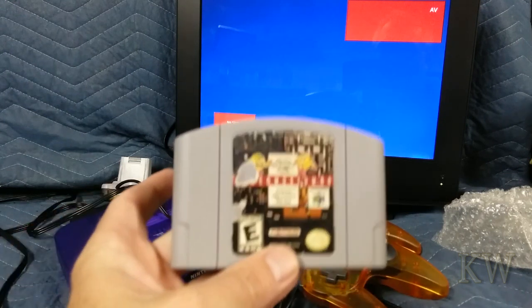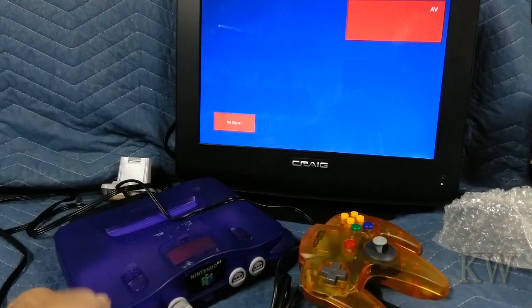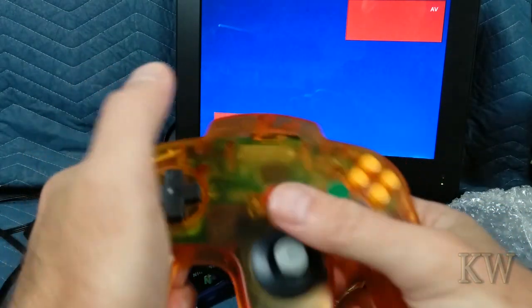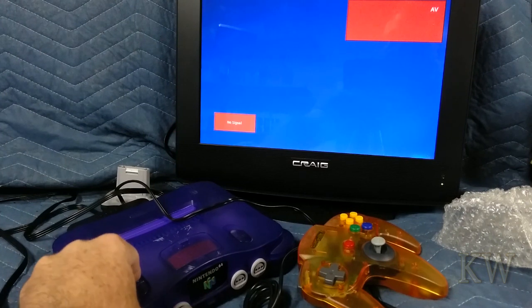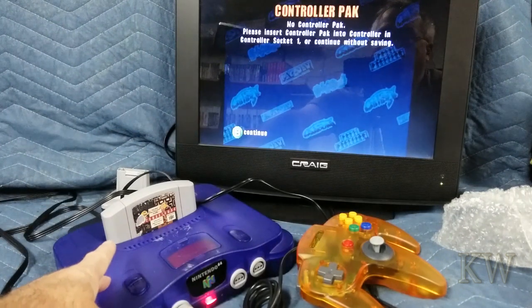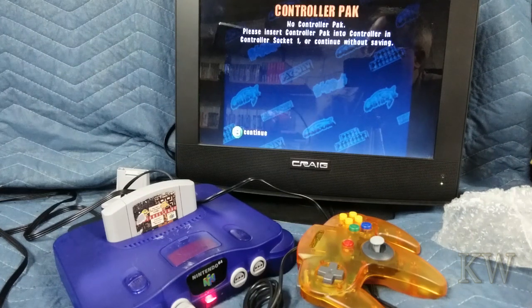Hey, we're back! I did find a cartridge — Namco Museum. Knew we had a cartridge somewhere so we can test this sucker out. This is going to be the very first fire-up. I plugged in the joysticks. Let me unravel it a little bit and give it a test. It does nothing if you just turn it on with no game in it. Let's put the game in — drum roll. We got something! It says 'No controller pack — please insert controller pack into controller socket one, or continue without saving.' So that must be for saving.